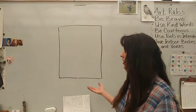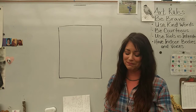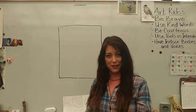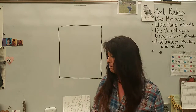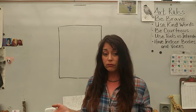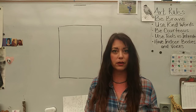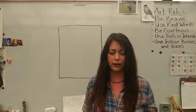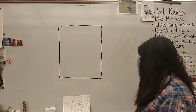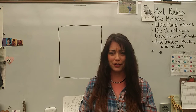Hi everybody, it's Miss Trisha. Look, I'm in the art studio — it's so exciting to be back here. The only thing missing is all you guys and I miss you so much. I hope you've been having a really good time at home, like the longest spring break ever. I'm going to start giving a couple of little lessons so we can come to school through the internet. It's weird and different, but I think we can do this — I think this can work really well.